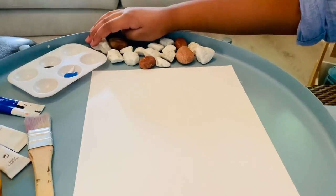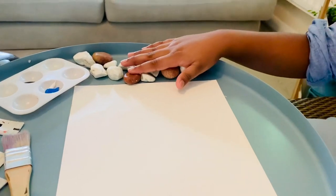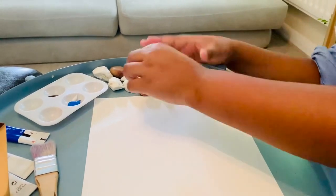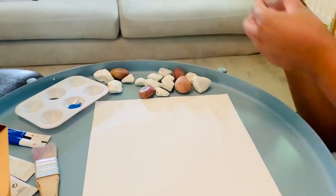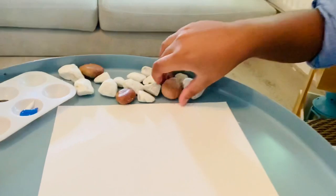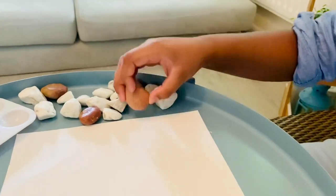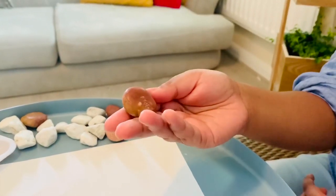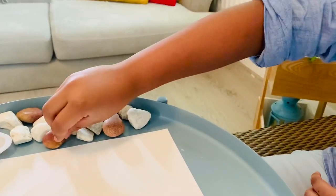You're probably wondering what these are. These are some rocks I collected from my beaches because every single one of them looks different. Like this one has some glitters on it, this one kind of looks like an avocado, and this one is a bit darker. Patrick lives under the sea, under a rock, so I thought I could use it for an effect.